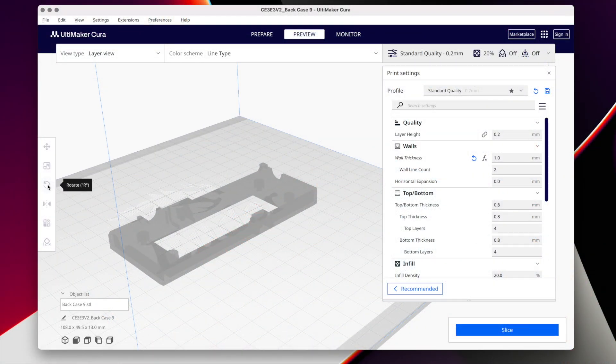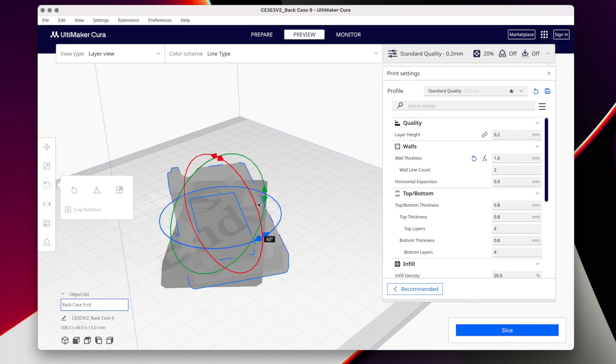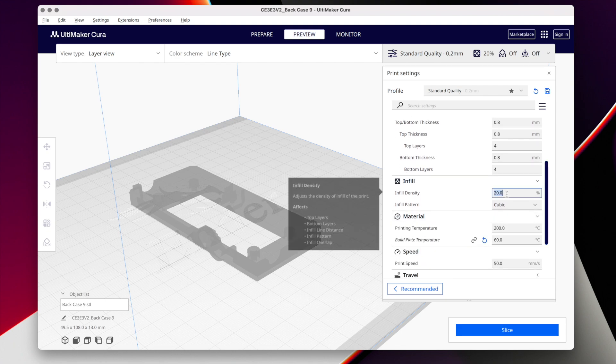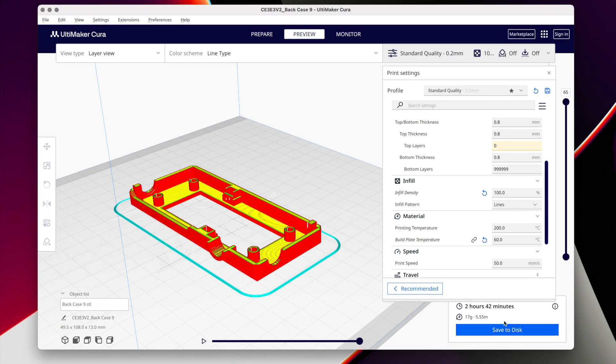Before I slice there's one thing I want to do in Cura first, which is to rotate my design. The reason is that sideways on I get better access for dropping in my nuts — I may even be able to do it on the fly without pausing at all. Then changing my infill settings to 100% I can hit the slice button and save the G-code to my SD card, which when safely ejected can be popped in the printer.